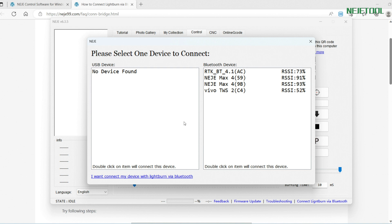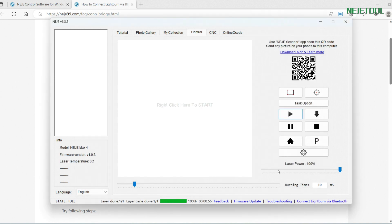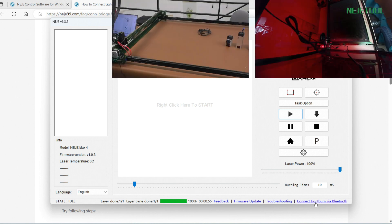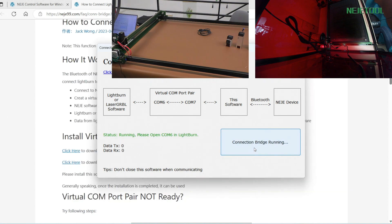Once you have finished those three things, you can select the Bluetooth device. In our last stream we had two NAJ Max 4 devices — one will be 9B and another will be 59. So first I will double-click 9B. Then you need to connect LightBurn via Bluetooth because we need this bridge. This is ready right here — click the Start button.